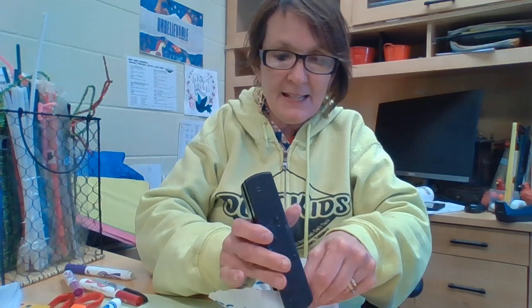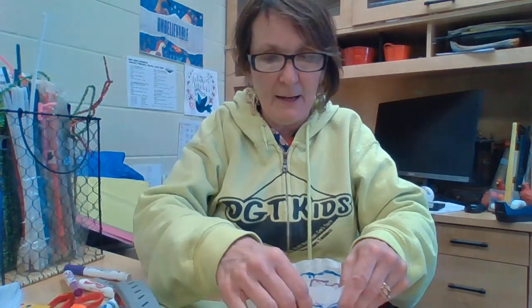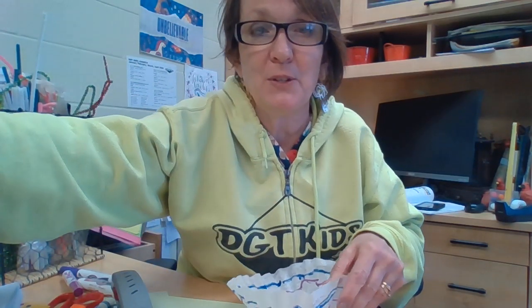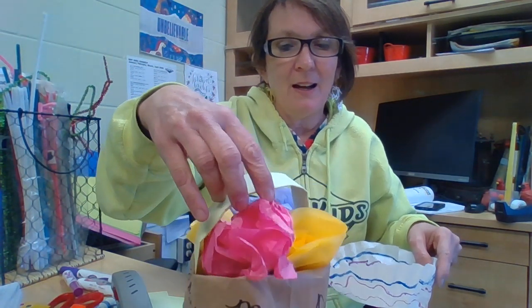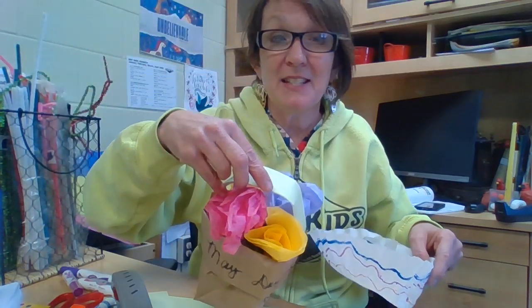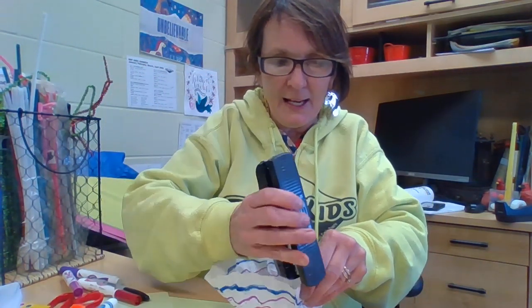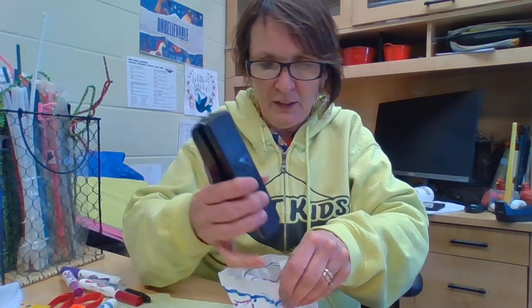May Day is all about flowers. If you happen to have access to some flowers, throw some flowers in here. But what you can do — if you saw my May basket before — is you can make your own flowers out of tissue paper. This is super fun, and it's something to do and just super cool to be able to share with your neighbors and your friends.